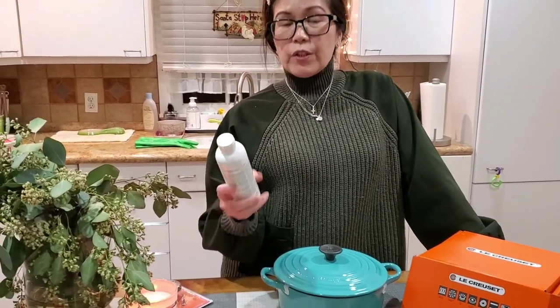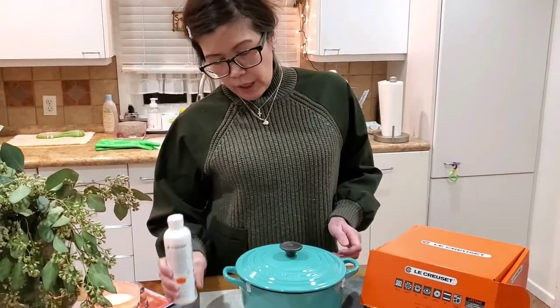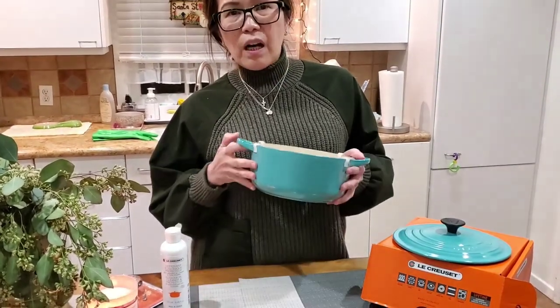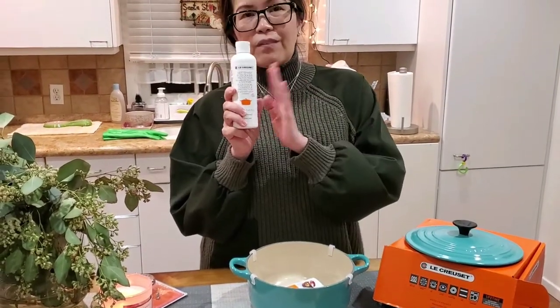Another thing that we bought from La Creuset is this cleaner — we call it the ecological cleaner and protector. This one is very recommended and worth buying because when you cook and use it several times, the stain and oil gets stuck on the side and it's hard to clean. This one removes it.